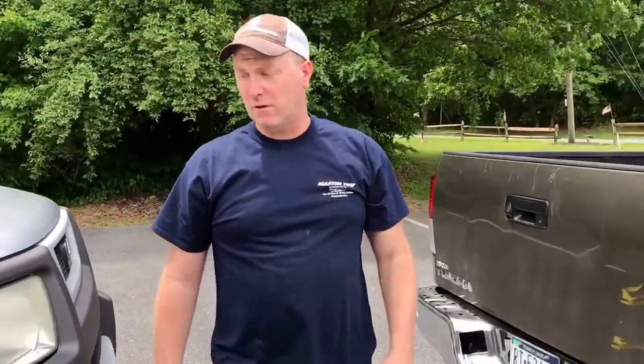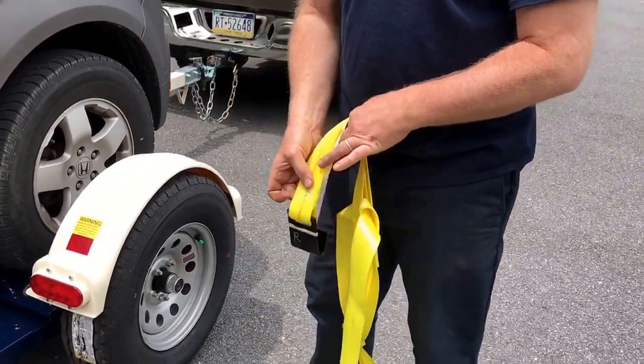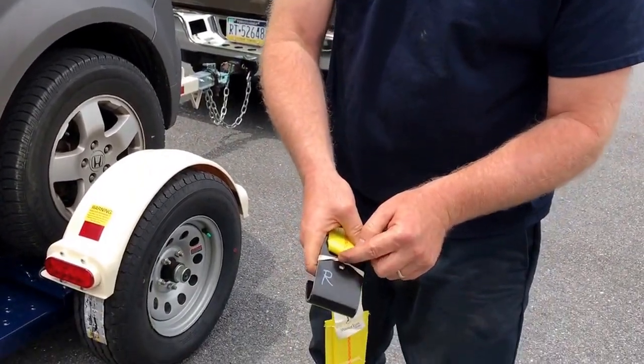The next step is you want to strap your wheels down. All dollies come with wheel straps included. You get two different straps — there's a right and a left, and they're marked R and L.